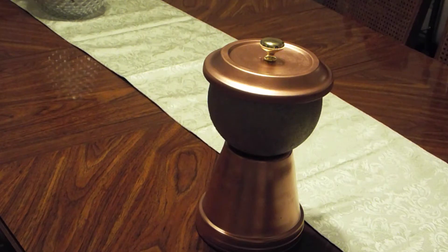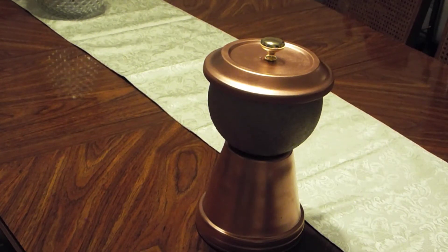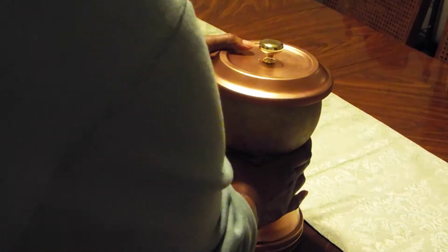I absolutely loved how it came out, and as you can see, I did the rose gold color. I did a knob on there that is gold. Let me bring it closer to you to show you what I did.